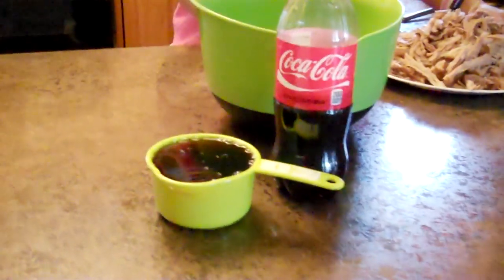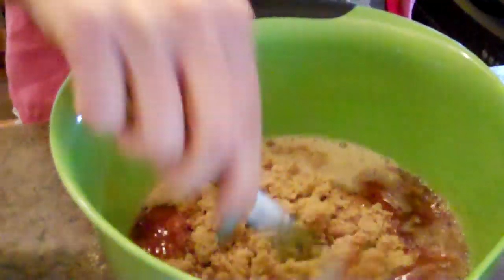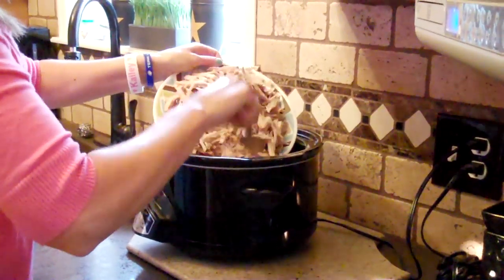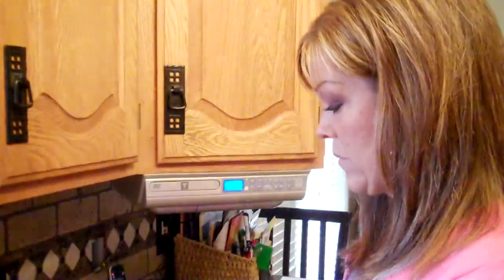What you're going to need for the sauce is one cup of Coke, one 16-ounce bottle of salsa — it's an interesting combination, but it tastes so good — and then two cups of brown sugar. Just mix that up good. Be careful when you're putting it in there so it doesn't splash; that broth is hot. Then just pour that sauce right on top of the shredded pork. We're going to put the lid on and cook that for two more hours on low.